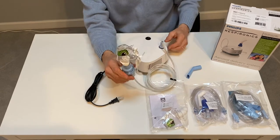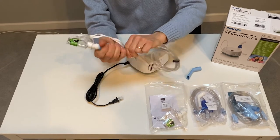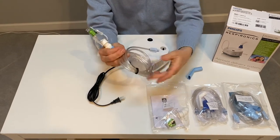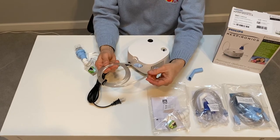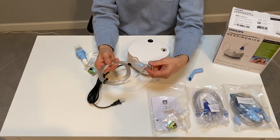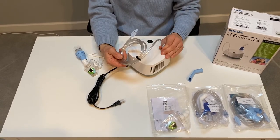Now we want to address cleaning. At the end of the treatment, disconnect the tubing from the machine and from the neb cup. Please remember that tubing is never washed, but you do want to glance at it to make sure there's no moisture in it. If you see any moisture, we recommend you reconnect it to the compressor, turn it on, and let the machine blow it out for five to ten minutes.